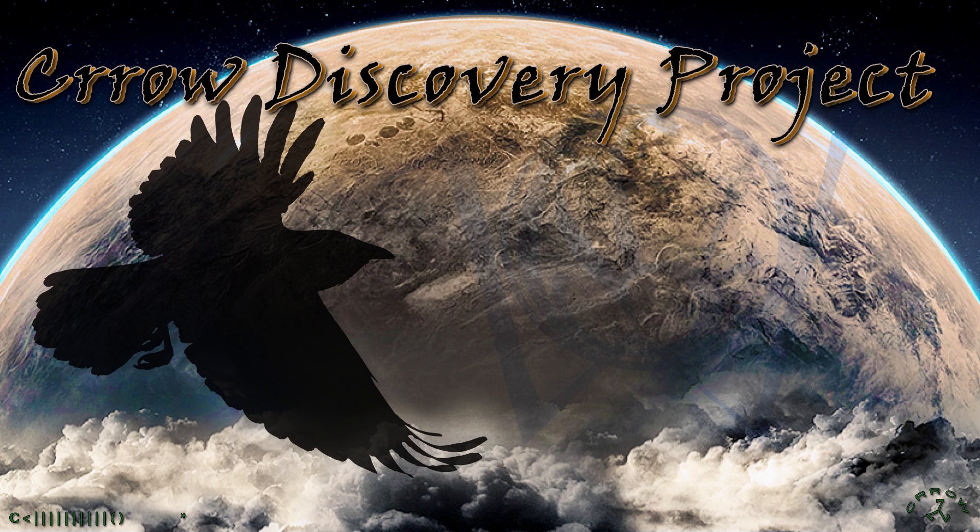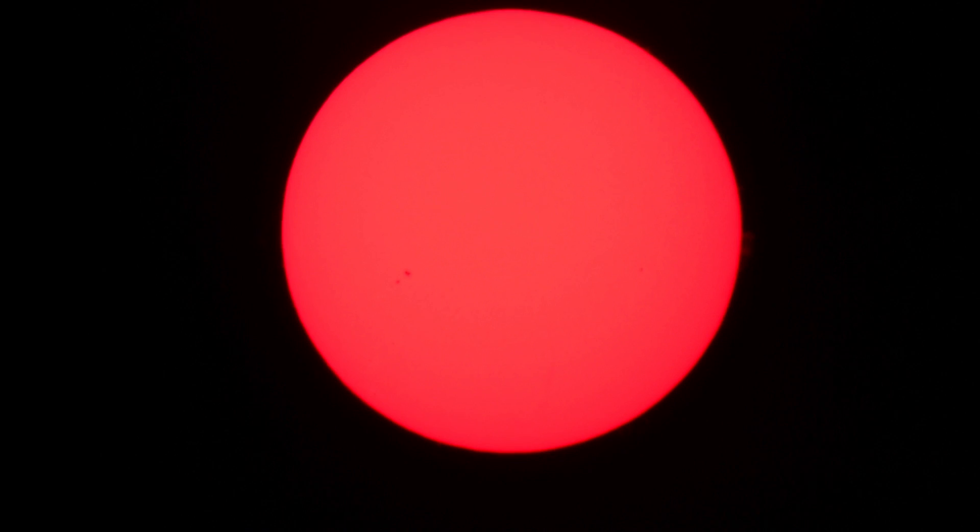Welcome to the Crow Discovery Project. We're going to take a look at the surface of the sun with a little more detail today from March 24, which was yesterday. The first images you're going to see here are before we dialed in with some of the new techniques we're going to use.